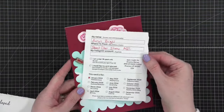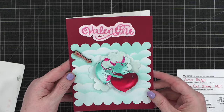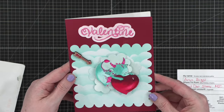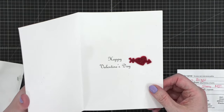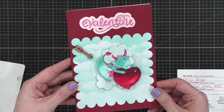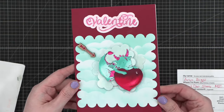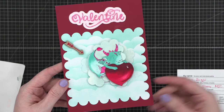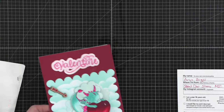This next one is from someone in Michigan — this was for January from Anne. Oh, how cute is this with that little dragon? So cute — I love him, he's adorable. 'Happy Valentine's Day.' I love the little veneer embellishment with the little arrow. So, so cute. I love that.